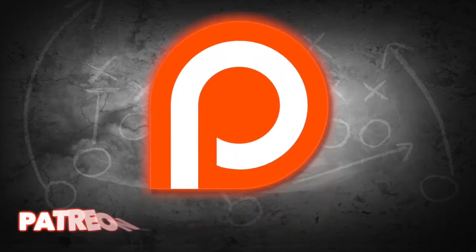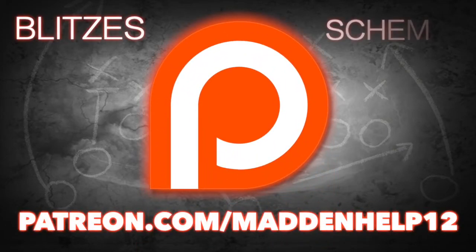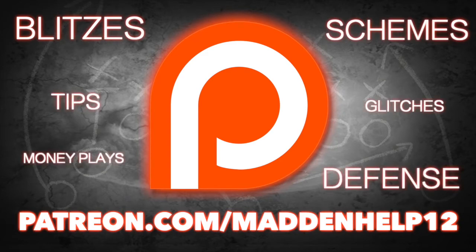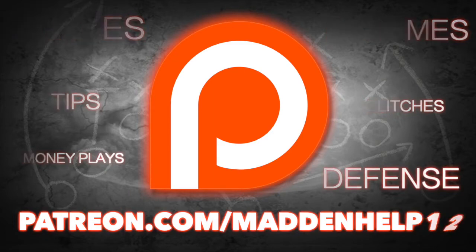Hey guys, if you want to take your Madden game to the next level, head on over to patreon.com/maddenhelp. You'll receive the best blitzes, schemes, tips, glitches, money plays, and defenses in Madden. This is the best content you're going to find anywhere online for only $5 a month, so head on over to the link and become a patron today.